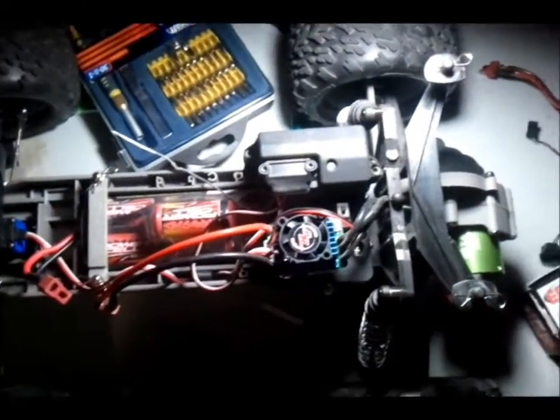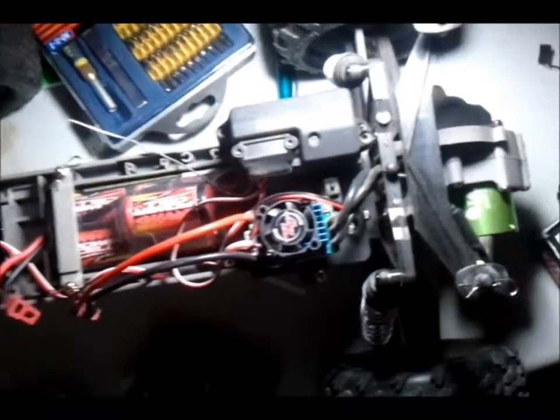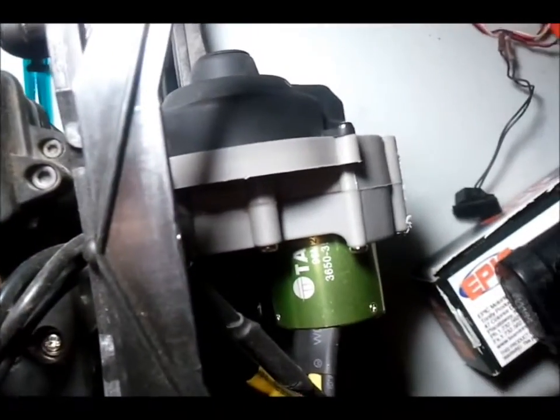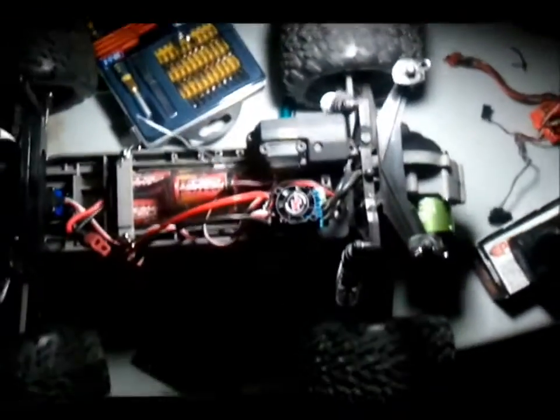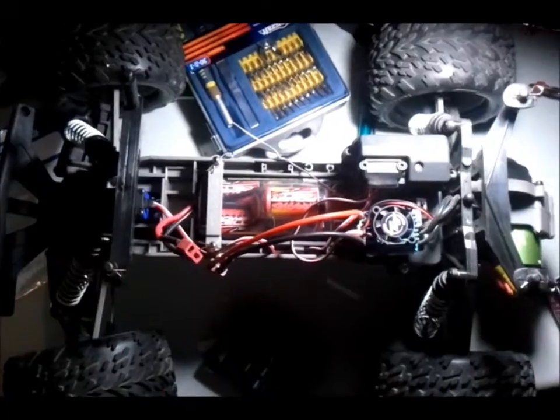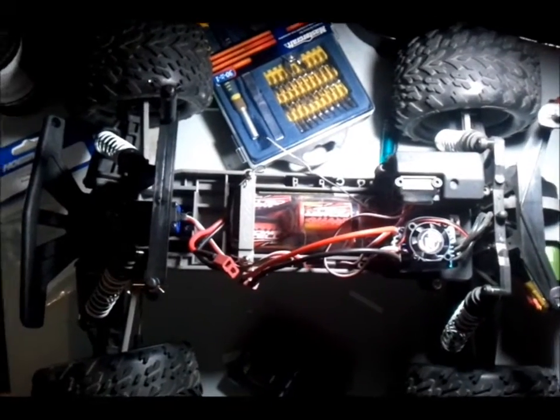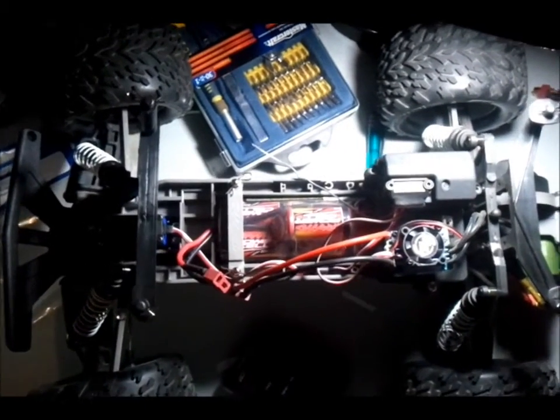So today we will be testing out the HobbyWing 35A ESC and the Tacon 3500KV motor. This is the first test on the Traxxas Stampede two-wheel drive track. After we do an on-road test to test the speed, we'll do another test on the track to see how it performs there.